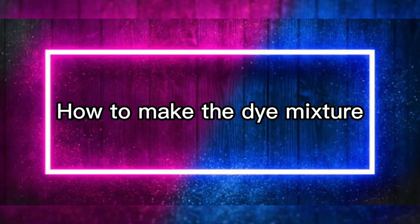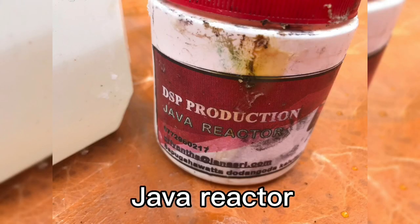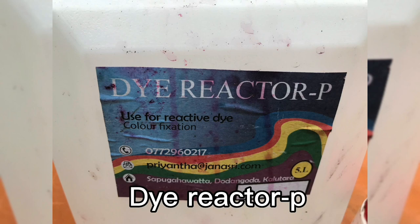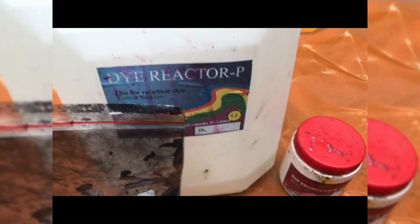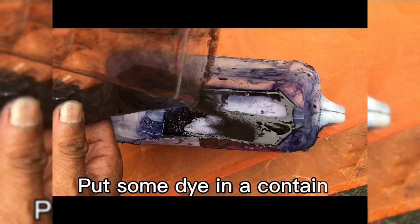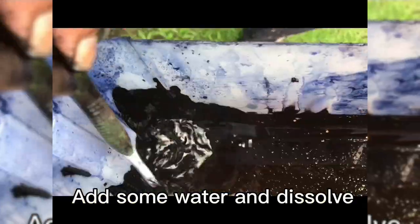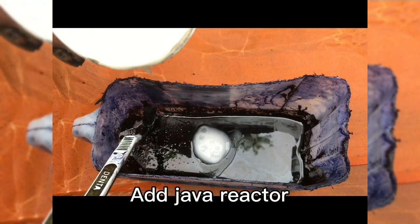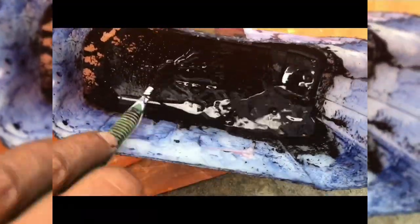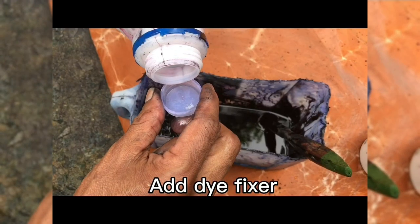How to make the dye mixture. You will need reactor dye black color, Java reactor, dye reactor, and dye fixer. Put some dye in a container. Add some water and dissolve. Add Java reactor, then add dye reactor, then add dye fixer.